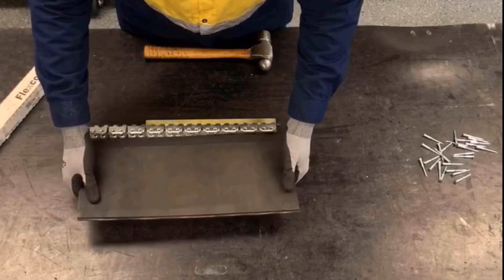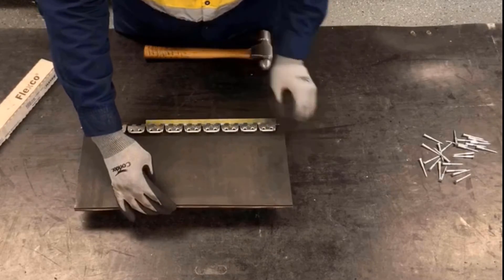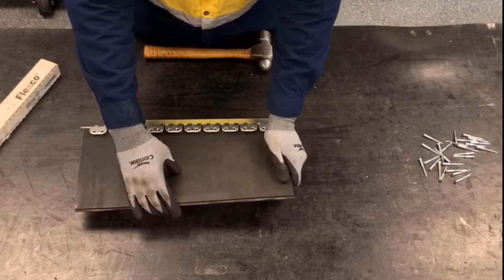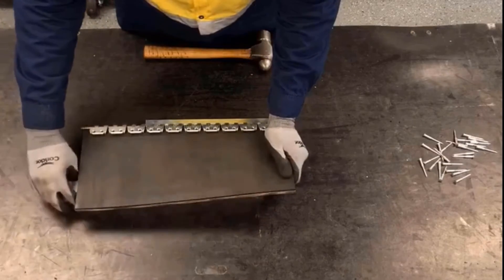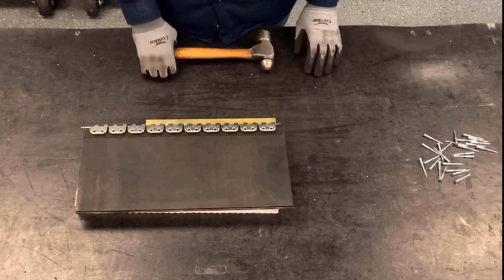Now we'll load the belt all the way up against the belt stops of the fastener strip, and we're going to center it side to side. A little tip is to use your R2 fastener box to help level out the belt with the base.